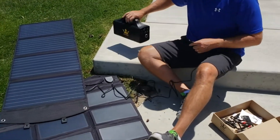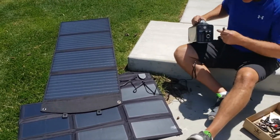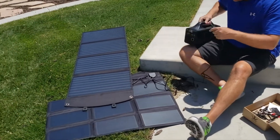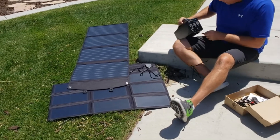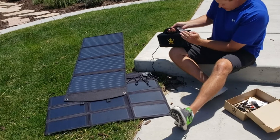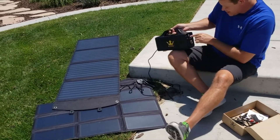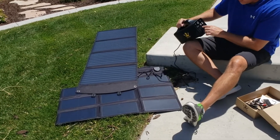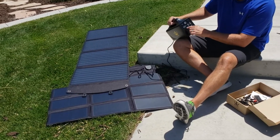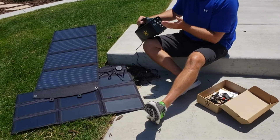This one doesn't require any adapter — I'm just going to go ahead and push it right into the DC. If I turn this around, the DC is now charging. It lights up and it's at 97 percent. It says power, AC charge, DC charge — it's red right now, and when that turns green I'll know it's fully charged.